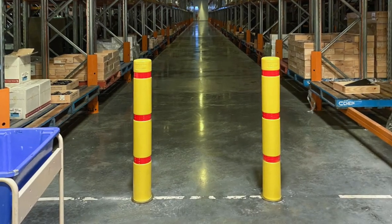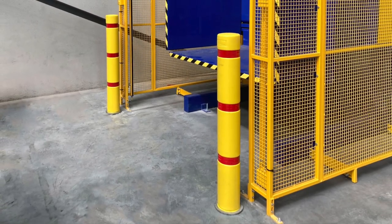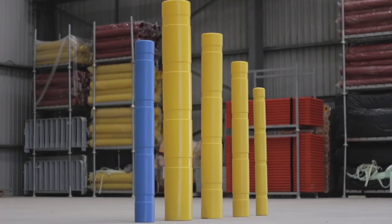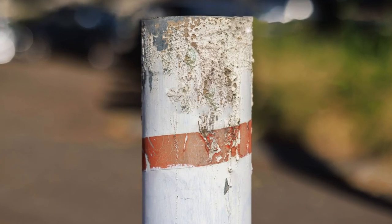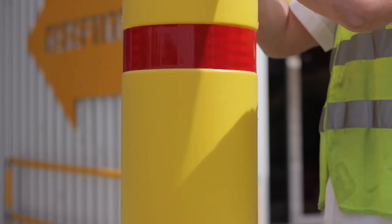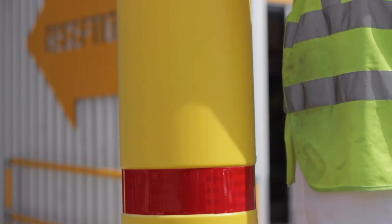Barrier Group bollard skins come in a variety of sizes to ensure ease of application across all brands of industry standard size bollards. Skins remove the need to repaint or repair existing chipped and faded bollards. Simply slide the skins over the installed bollard for a fresh and long-lasting look.